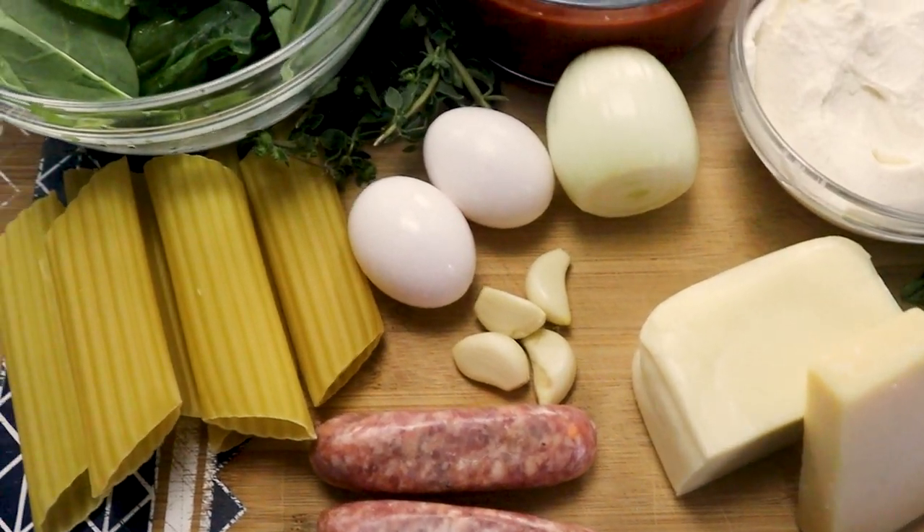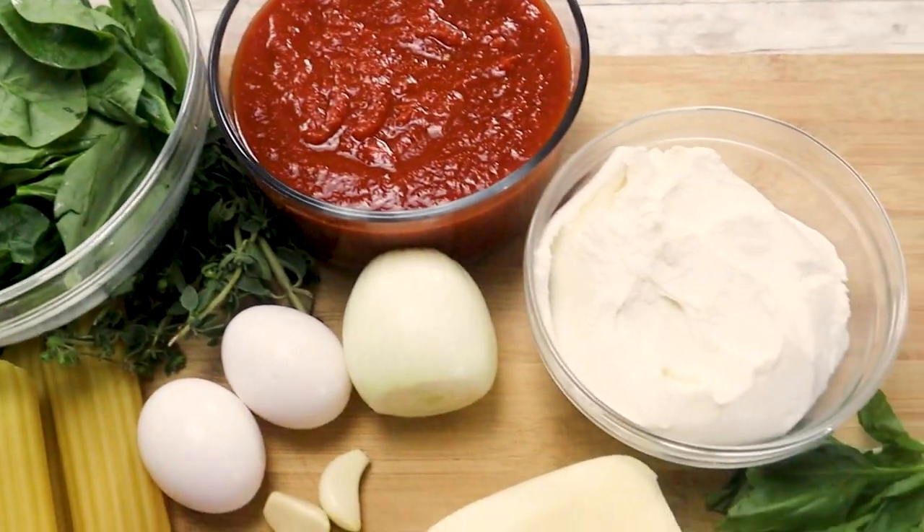Welcome back to Lounging with Lenny. Today I'll show you how to make very delicious manicotti pasta stuffed with three kinds of cheese — ricotta, mozzarella, and parmesan — and baked to perfection.